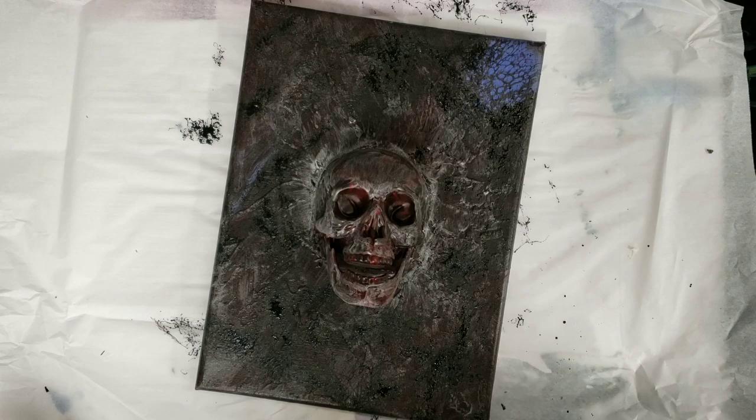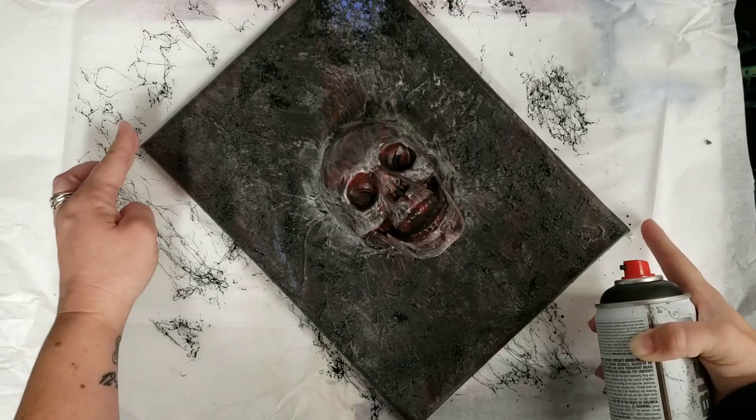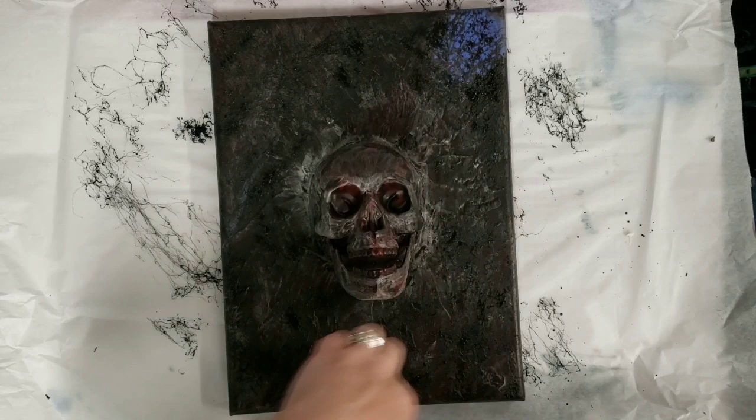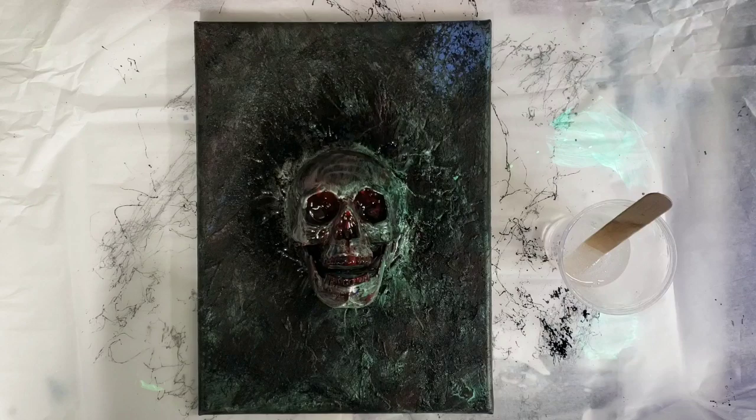A little bit more. Okay, awesome. We're going to let that dry, and then we're going to put epoxy on it as our next step. I'm not going to epoxy the skull — just around it. I'm actually going to take this outside and do a spray sealer first, and then we'll epoxy it.